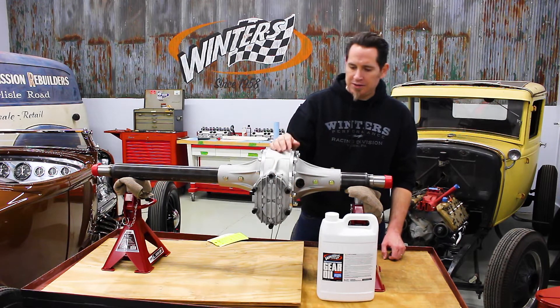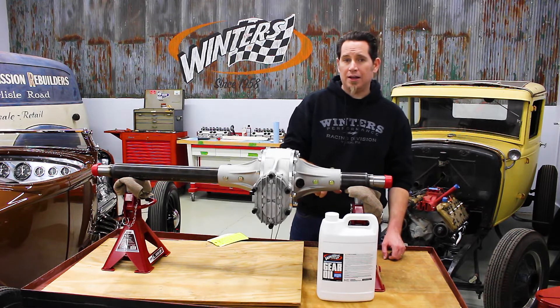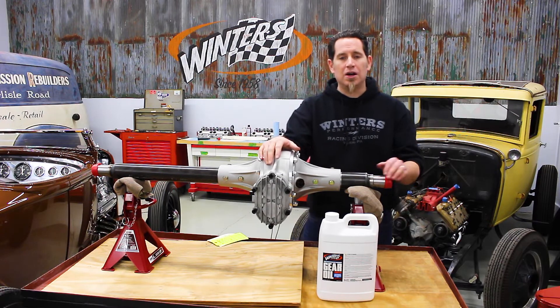After you wait a couple of minutes, just top it off — put a little bit more oil in and make sure you're bringing it up right to the oil level hole. Then reinstall your plugs and you're good to go.